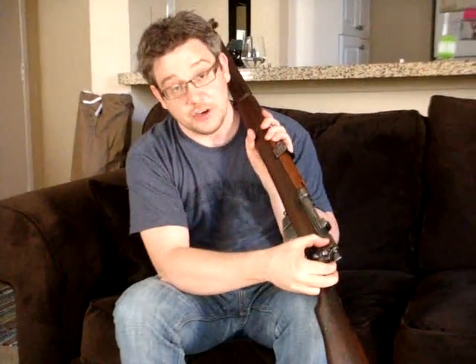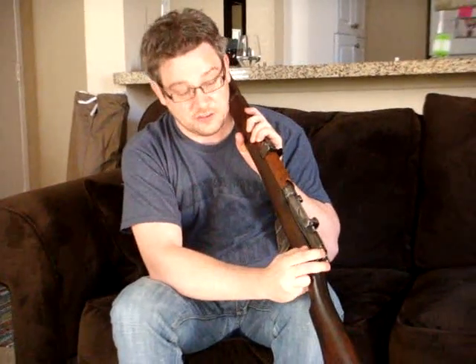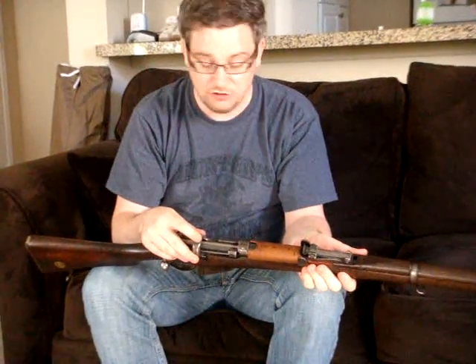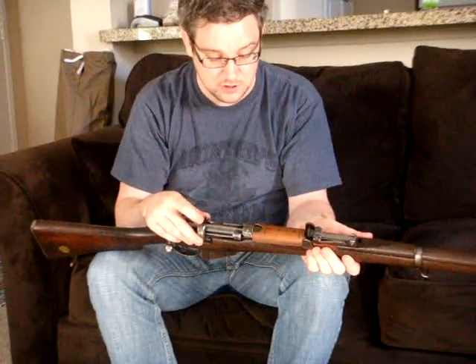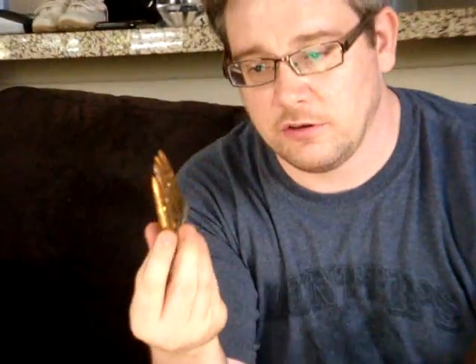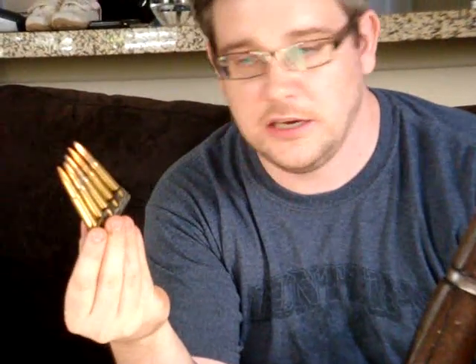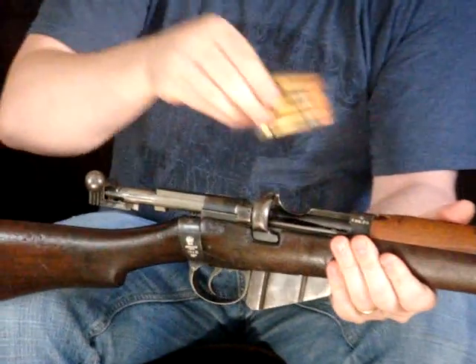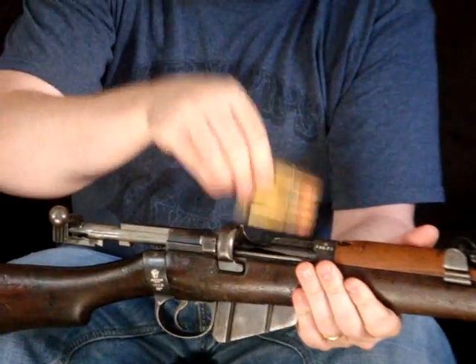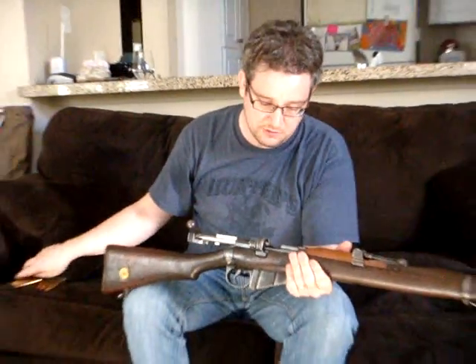You've got your safety over here — that's on safe, that's on fire. You have a stripper clip loading ridge. They actually have stripper clips. This is what a stripper clip looks like — in England they'd call it a charger. Pull the bolt back, put it in, and then press down and they'll strip into the magazine. Each magazine will take two chargers, 10 rounds.